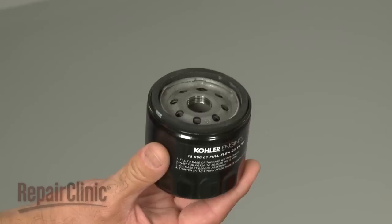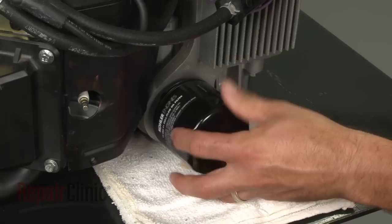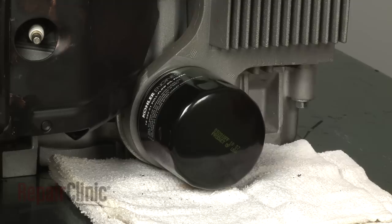Prepare the new oil filter for installation by applying a light coat of oil on the sealing gasket. Now thread the new filter clockwise onto the engine sump. When the gasket makes contact with the sump, tighten it another two-thirds of a turn.